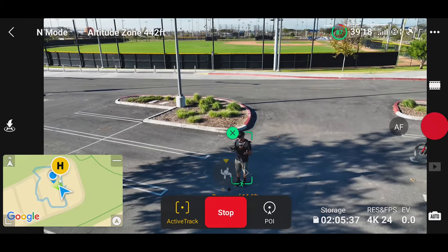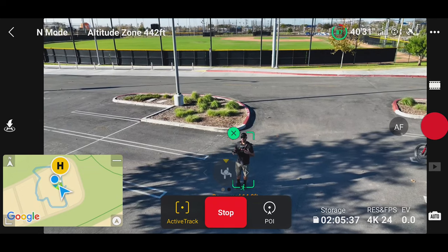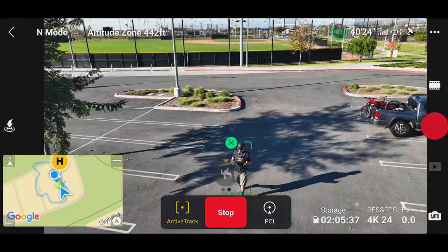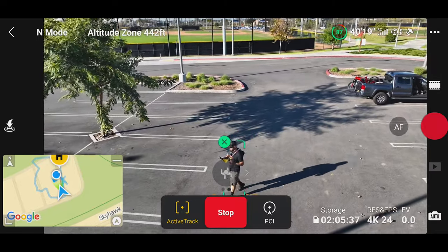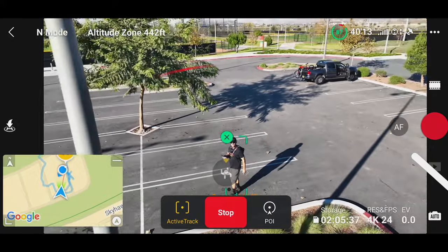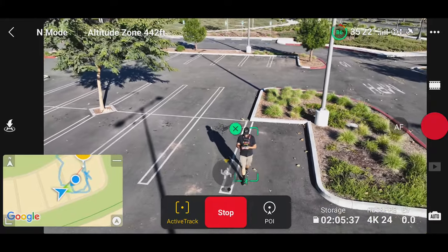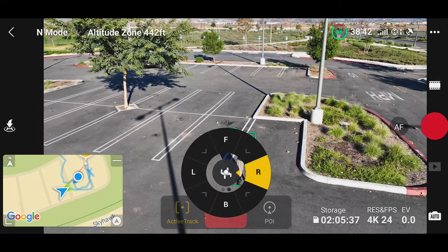For instance, right now I just walked into some shade. If I didn't have my camera settings on auto — say if I had the shutter speed at 50 or 150 — it might not be able to adjust and see me, and it might lose tracking of me. But it's on auto right now and we're doing 4K 24. There's a pole just to its left and it flew around it. So it's pretty simple: once you have it locked on and you're walking around, it should do a pretty good job.